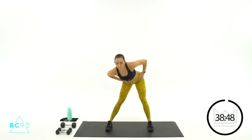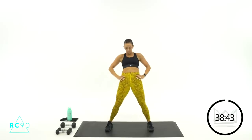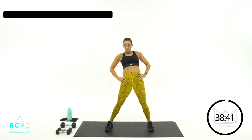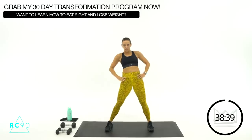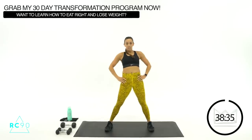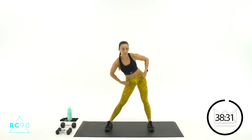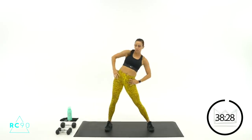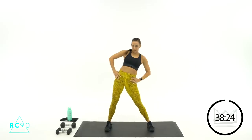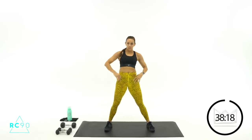Hands on your hips, big hip circles here. Let's go three more circles in this direction — one, two, three. Stay right here, switch directions. This will help us stretch out our hip flexors for those ab moves. There you go — let's go two more circles. There's one and two. Great job.